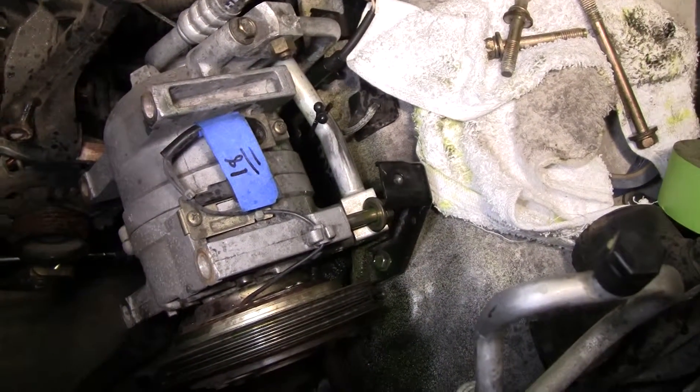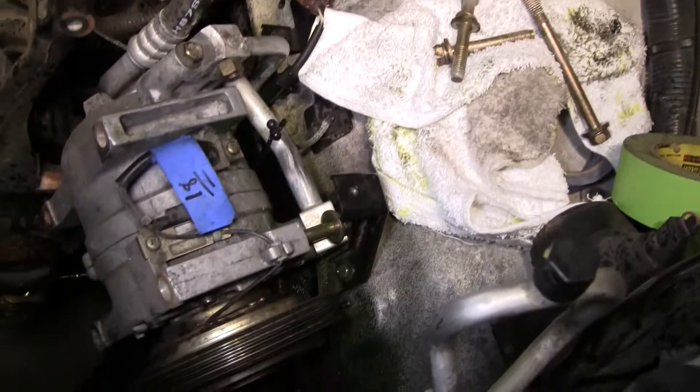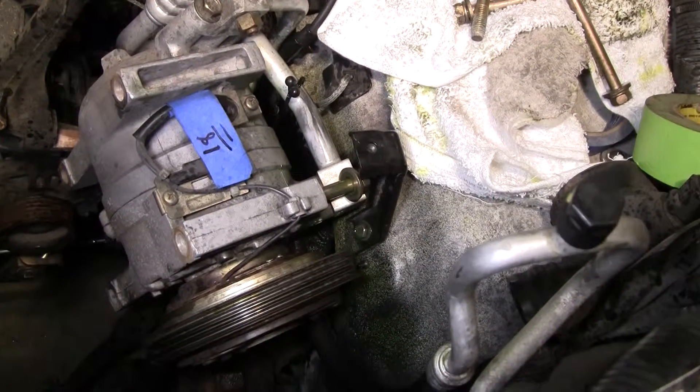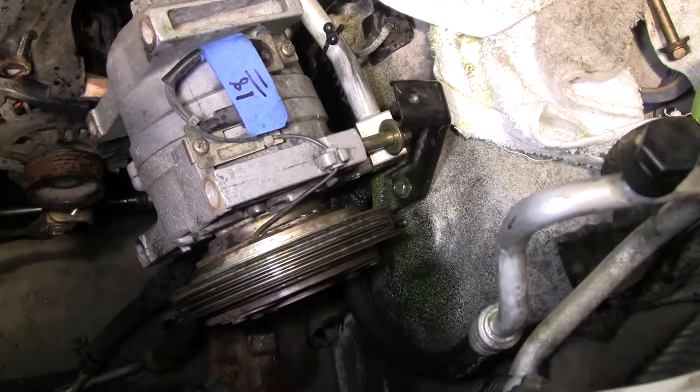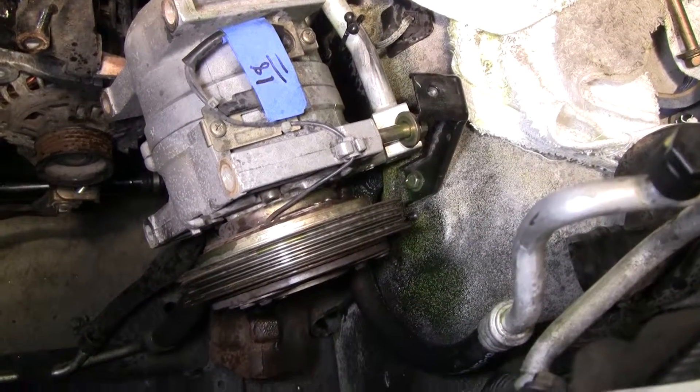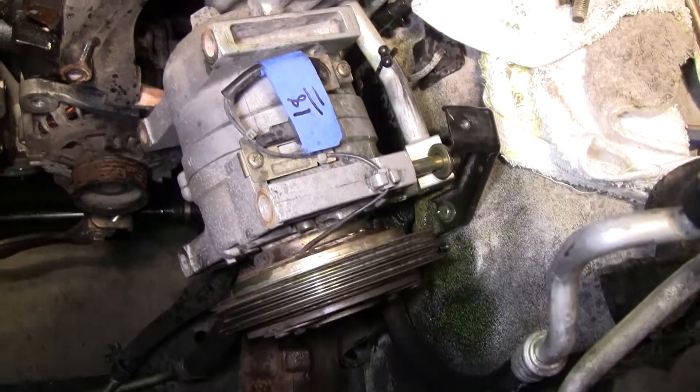That's kind of annoying that I have to go pay to get this thing filled again. Or I guess I could do it myself, but forget it. If someone has to pay for a lot of stuff, I'm not going to get that paid for as well. Luckily I got the AC pump off now.